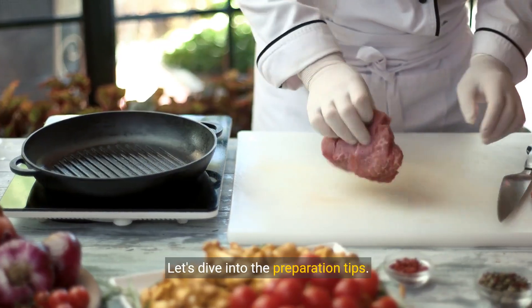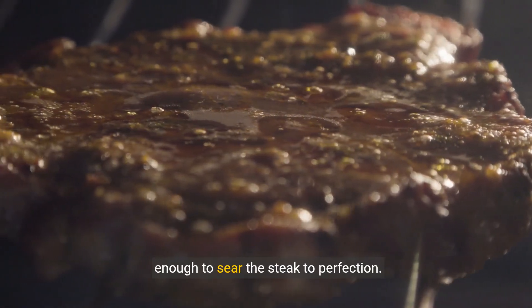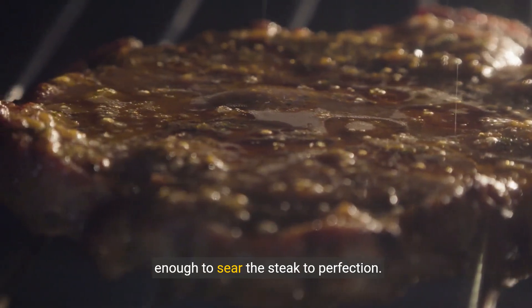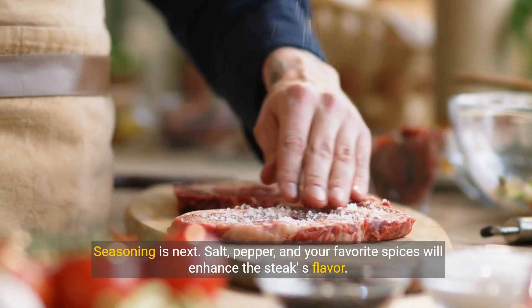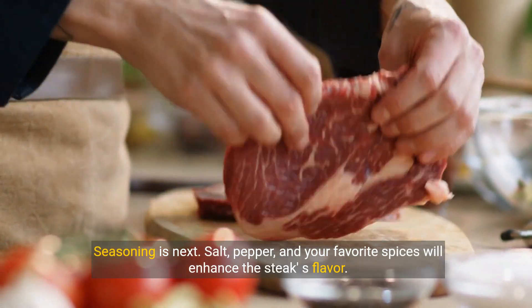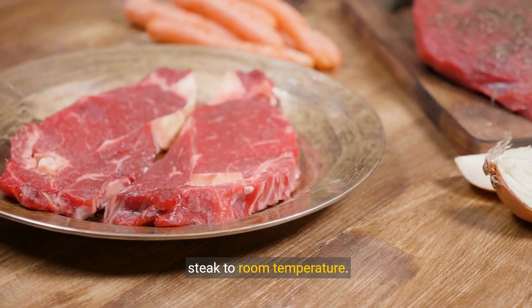Let's dive into the preparation tips. Start by preheating your broiler, ensuring it's hot enough to sear the steak to perfection. Seasoning is next — salt, pepper, and your favorite spices will enhance the steak's flavor. Remember, even cooking starts with bringing your steak to room temperature.